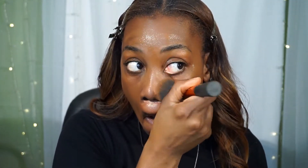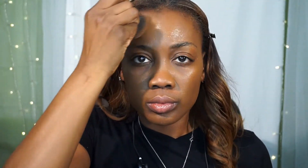Now I'm using the NARS Radiant Foundation and I'm gonna apply that all over the skin, buffing it in with my favorite Real Techniques buffing brush, making sure I cover every bit of skin for a beautiful even canvas.